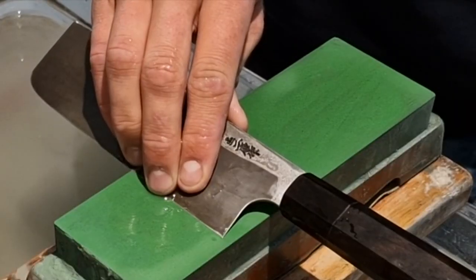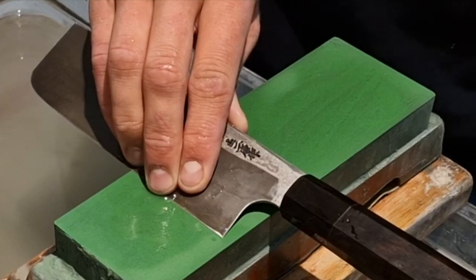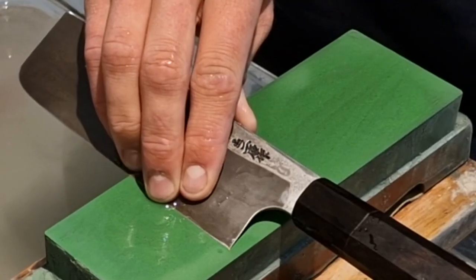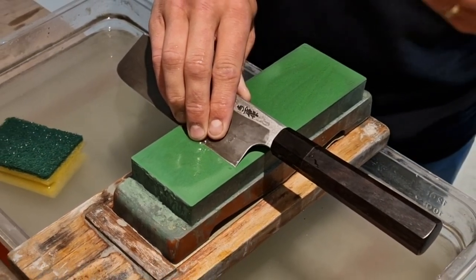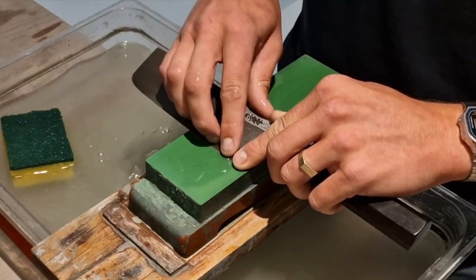The angle is pretty high — definitely higher than any double bevel blade at that sharpening angle. But this is the koba, and the koba is always higher than most. There it is.